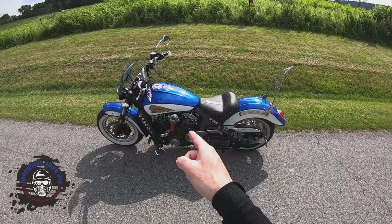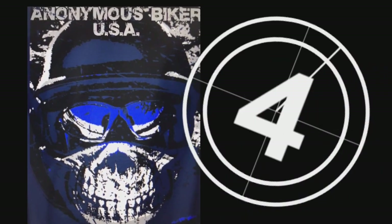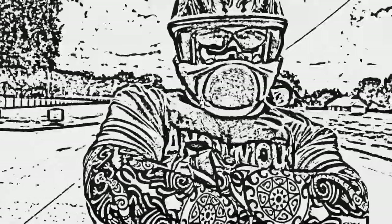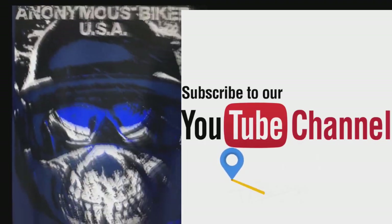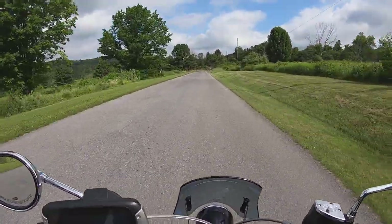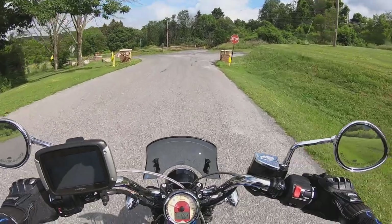Could this be a Scout killer? Let's talk about it. I am Anonymous Biker USA, and this is my take on the all-new prototype Custom 1250 from Harley-Davidson, from an Indian Scout owner's perspective.